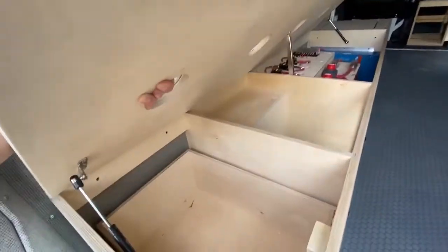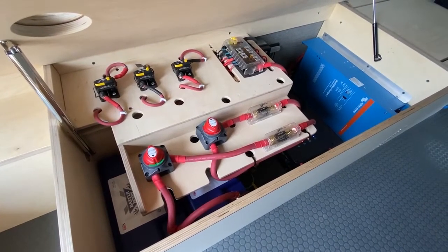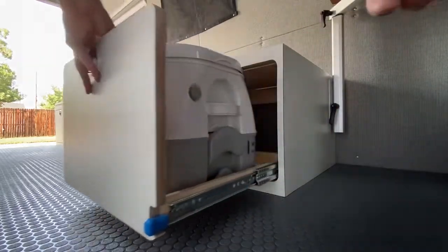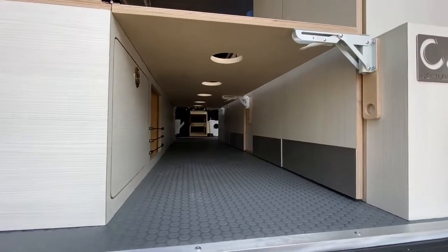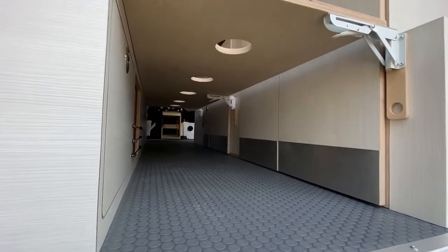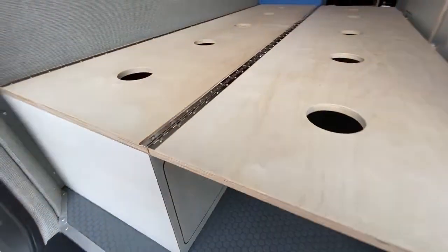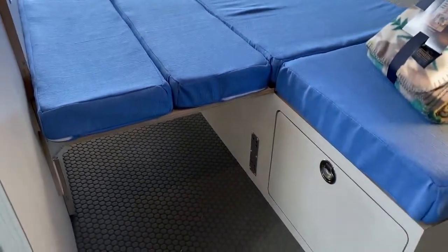The top of the bench opens to access the electrical components, breakers, and fuses. On the end, we have a cassette toilet on heavy duty locking drawer slides. The bench top lid flips over onto three folding shelf brackets to create the bed surface. The cassette toilet is still accessible even in bed mode.